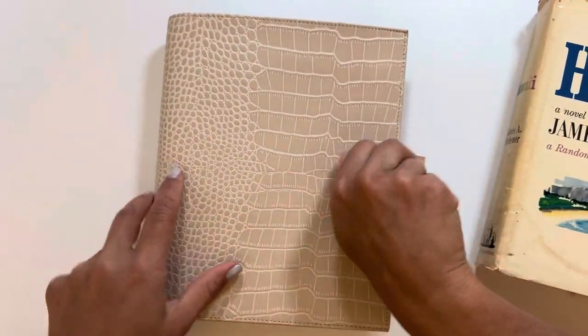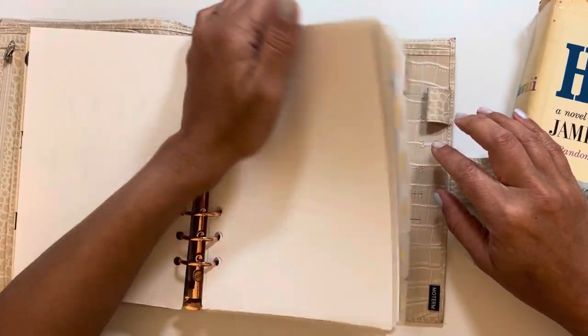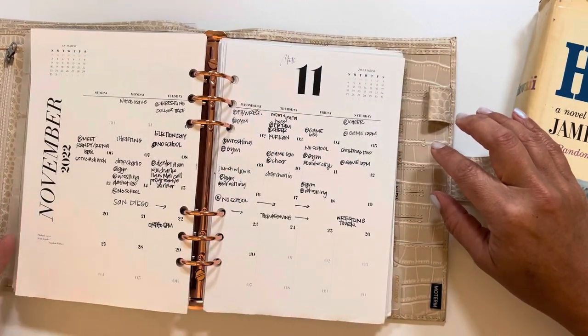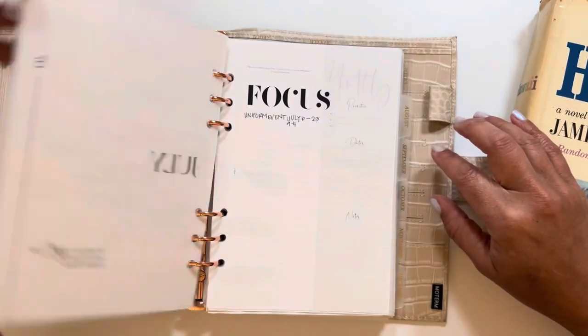Right now I have my 2022 planner in here and last year I said I wanted something clean, simple, and so this was what I went with. I kept it very clean, very black and white.